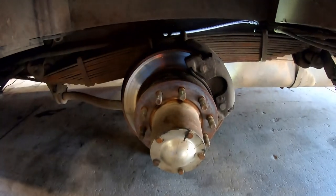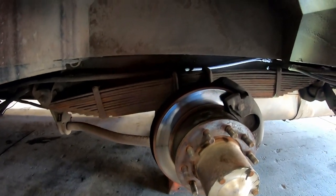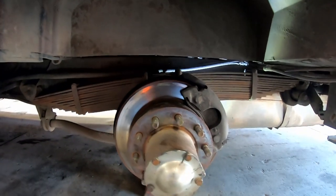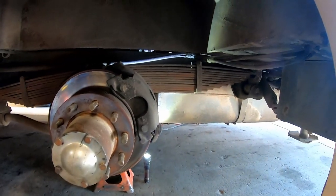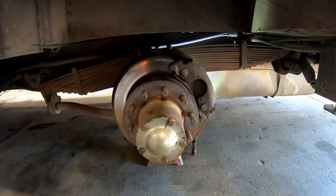The Bounder does have four-wheel disc brakes. It has surprisingly good braking ability for something this big and heavy — it brakes pretty well considering. As it should — they need to design them to do that.